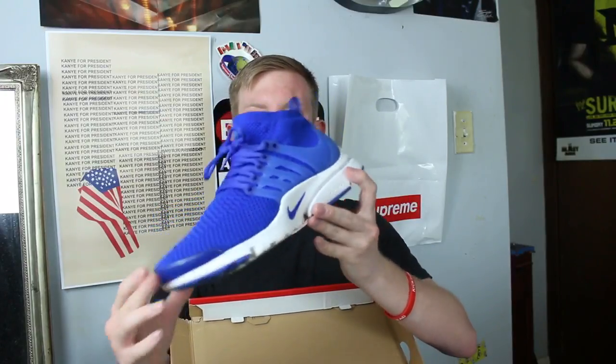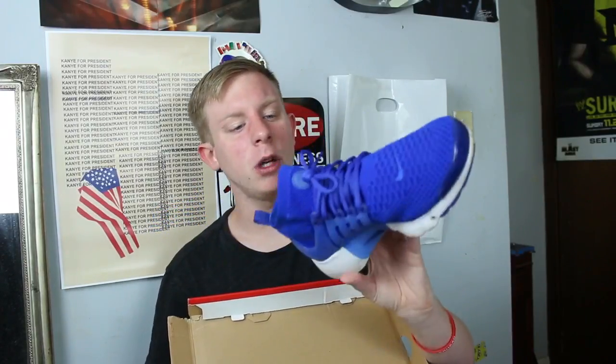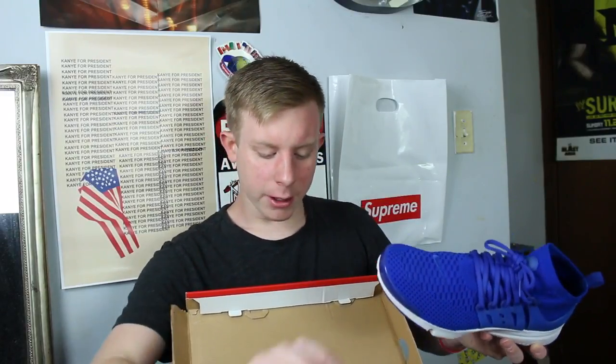Nike Flyknit Presto in a super clean colorway. I really want the all wolf gray pair but I'll get them one day. Last summer I beat these a lot but I put life back into them, cleaned them, and they're all good now.